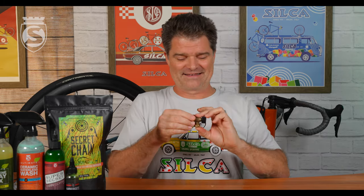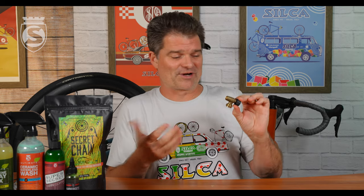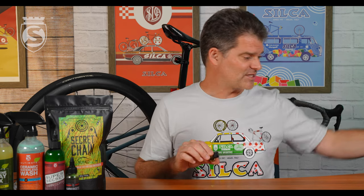Let me hear your thoughts, comments, and questions. Who out there had one of these from '87 through '97? Who still has one? I accumulated one from a customer who sent it in, and another we found at a shop still in its new packaging. Share with us what you've got out there. Drop your questions and comments below. Please remember to like and subscribe, and we'll see you next time.